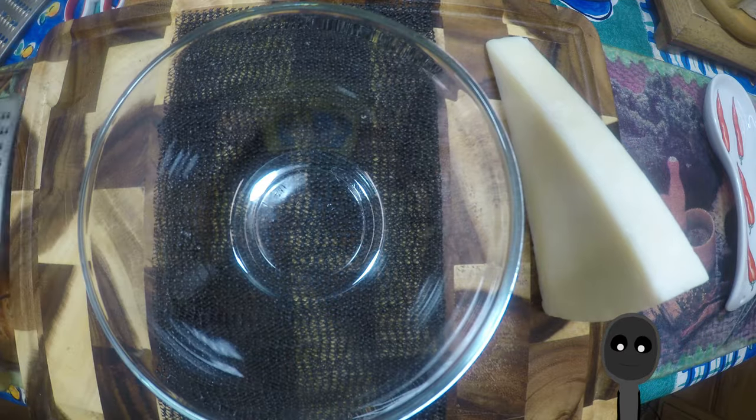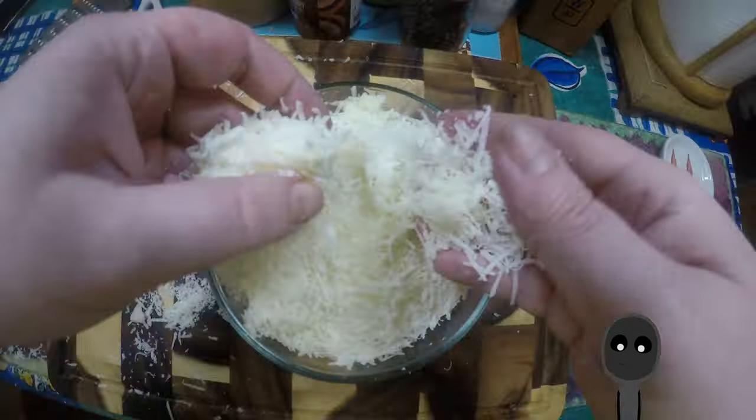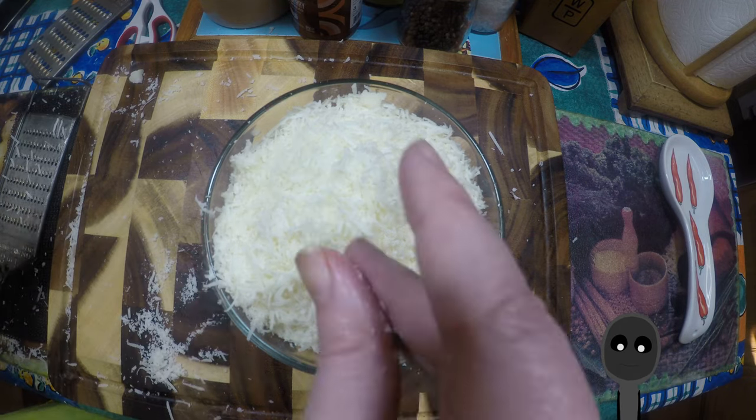The first thing you want to do is take your pecorino cheese. This little triangle here cost me 11 bucks — this dish is not cheap. I'm putting some non-slip mat into the bowl so it doesn't move around while I'm grating the cheese, to make it easier. I should have put some under the cutting board as well, as you can see in the video. The cheese is nice and shredded — I did the whole block.